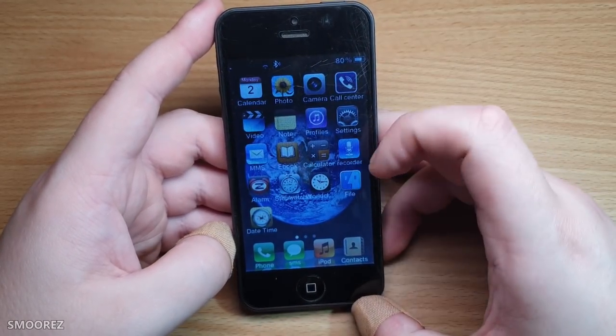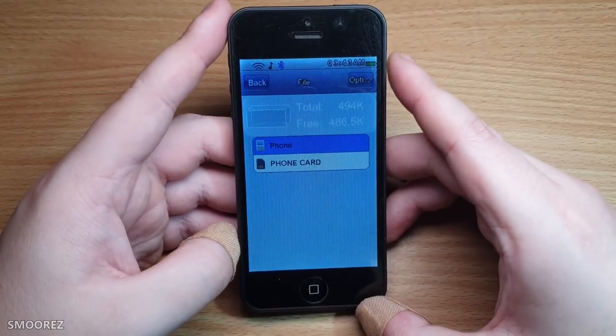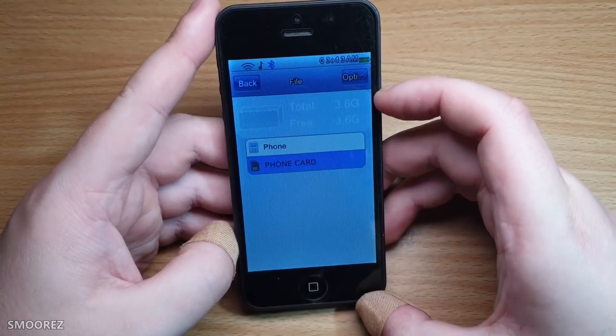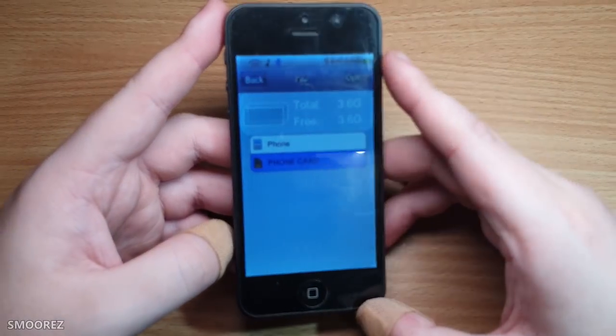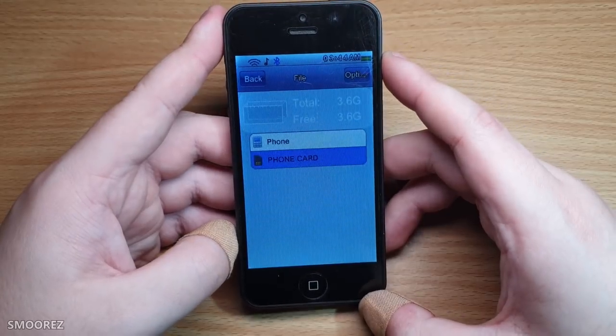If we go to file manager — the phone has 512K free. But the phone card is 4 gigabytes. That means there's a micro SD card located in here somewhere, which will be interesting because I want to pull this apart.